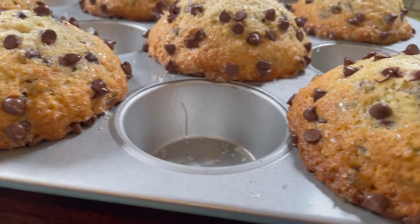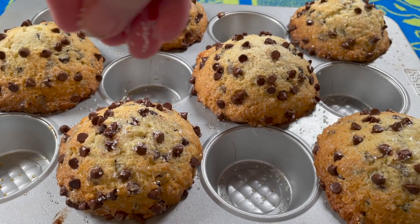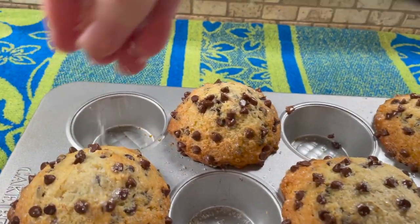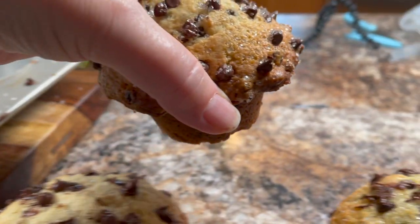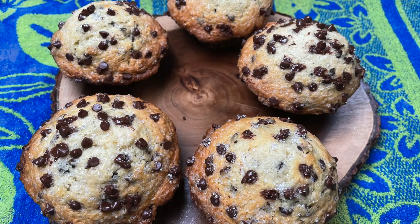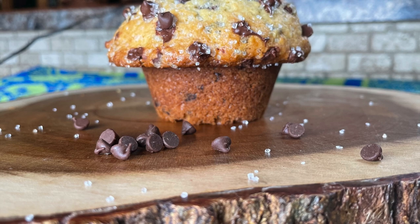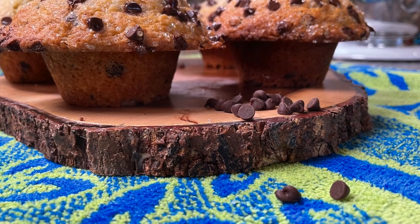They've turned out just perfectly. When they come out of the oven, you can still top them with a little more sugar if you like — I buy coarse sugar at a bulk food store. Eat them while they're still warm, and enjoy them within the first day or two for the best results. There are muffin baking tips throughout this video to help your muffins turn out perfectly the first time. Thanks so much for watching and until next time, happy baking!